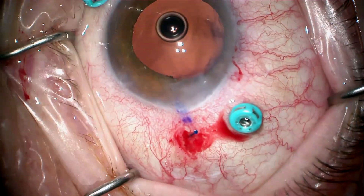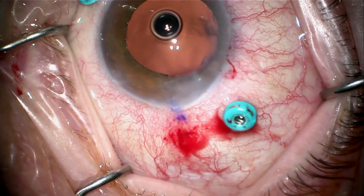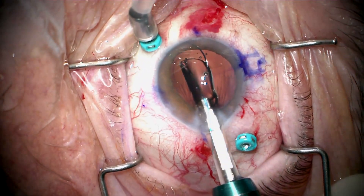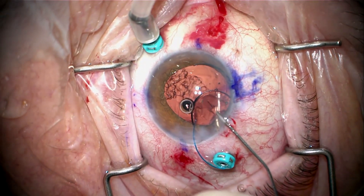The other haptic is disinserted. I'll pick the tip out, grab it, and pull it out — and now the lens is completely removed. We're now injecting our new lens, which is an AR-40, which I've had very good success with. I'm no longer using the Zeiss lens for this.